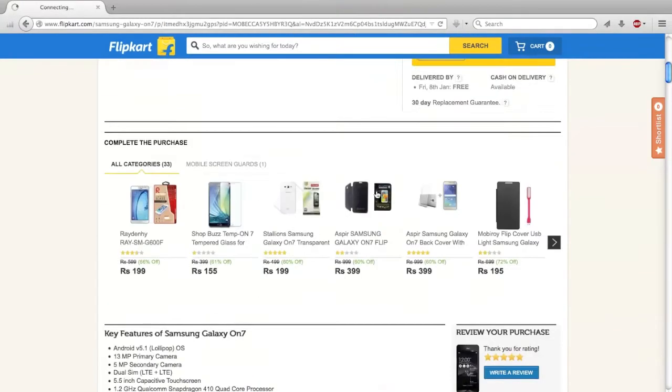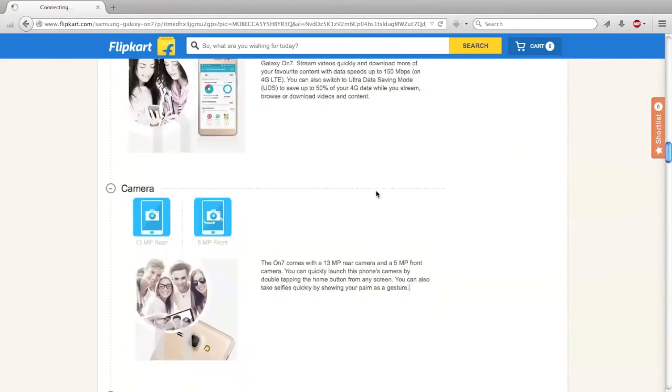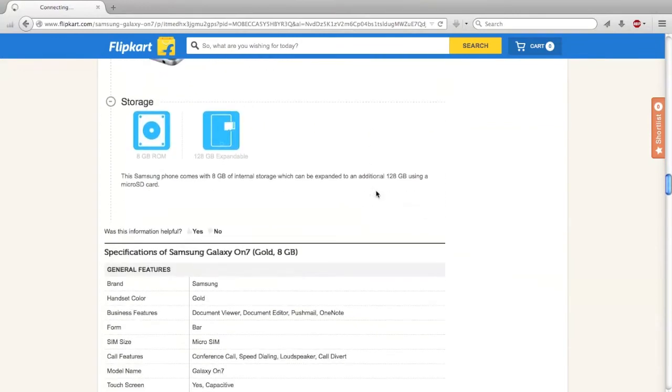The specs and features of the Samsung Galaxy On7 are solid — it has a 30MP camera sensor, a large 5.5 inch display, ultra power saving mode, ultra data saving mode, and more.